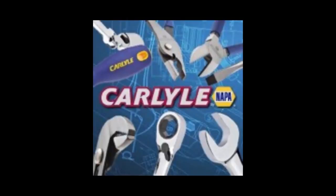Get your Carlisle Tools 10-piece 10-millimeter socket set at NAPA. We're just around the corner, and that's NAPA know-how.